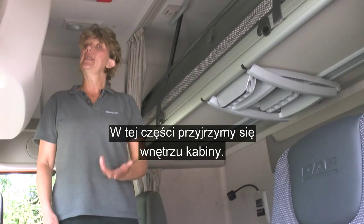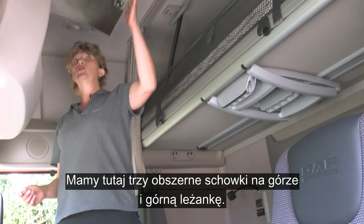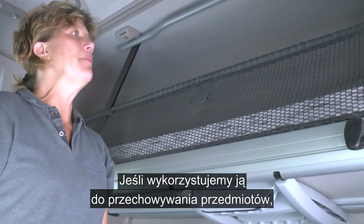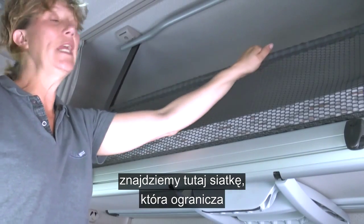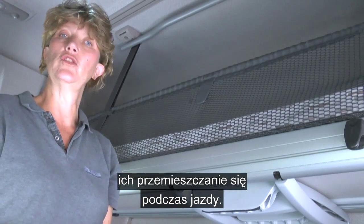In this section we're going to be looking at internal cab features. We have three good-sized overhead storage lockers and we have the top bunk. If you're not using it for sleeping but for storage, you have the addition here of a safety net which will help reduce any movement of objects whilst you're driving the truck.